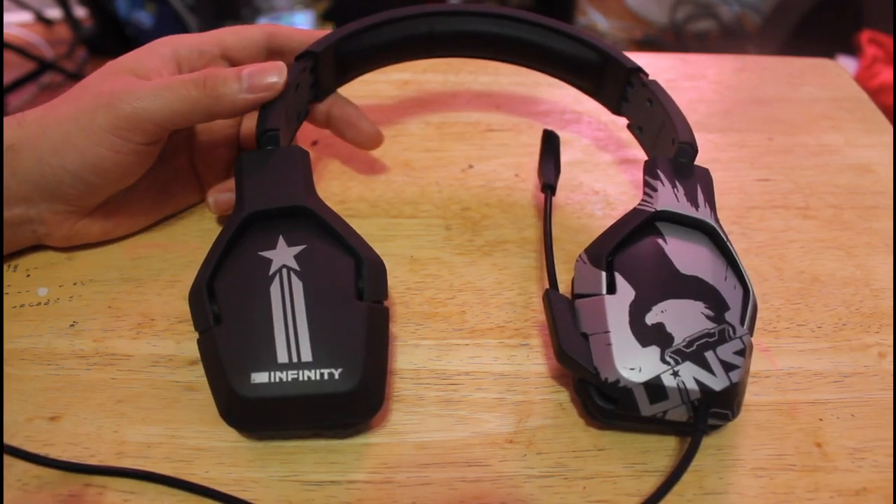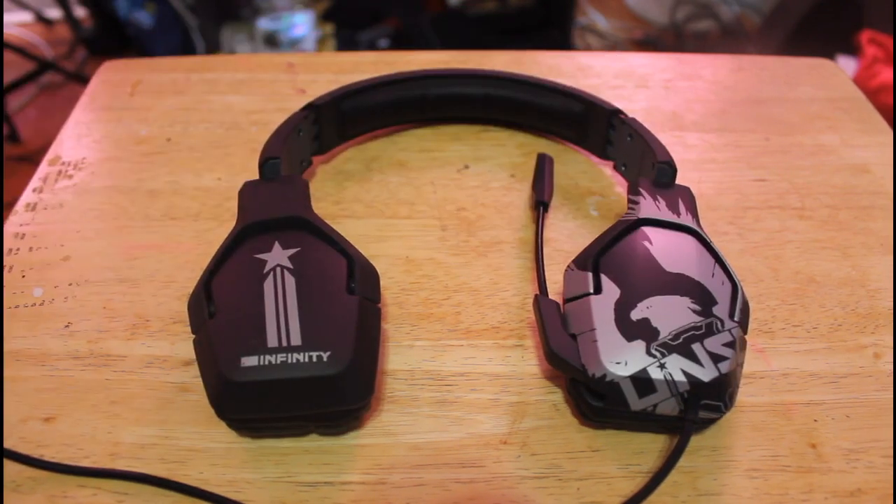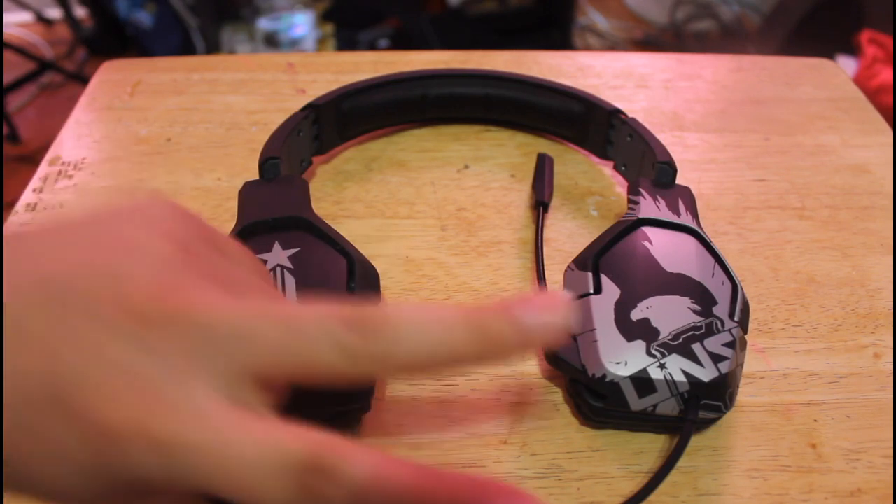You might be looking to get into gaming headsets — these are very affordable. Guys, let me know what you think about the Triton Trigger headset. Have you used them before? Do you like them? Do you mind the comfort? Let me know in the comments down below. Guys, thank you for watching — this is your boy Chris 83, catch you in the next video. Peace.